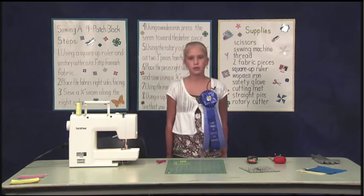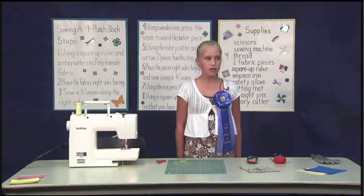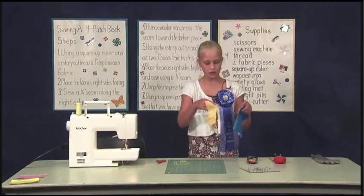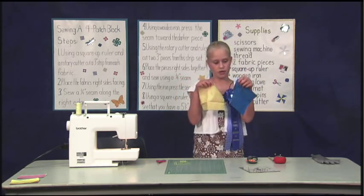When selecting fabrics for a four-patch block, I like to choose contrasting colors — colors that are opposite to each other on the color wheel work great. I've selected these two colors for this demonstration. I've also selected these as I love these two colors together.